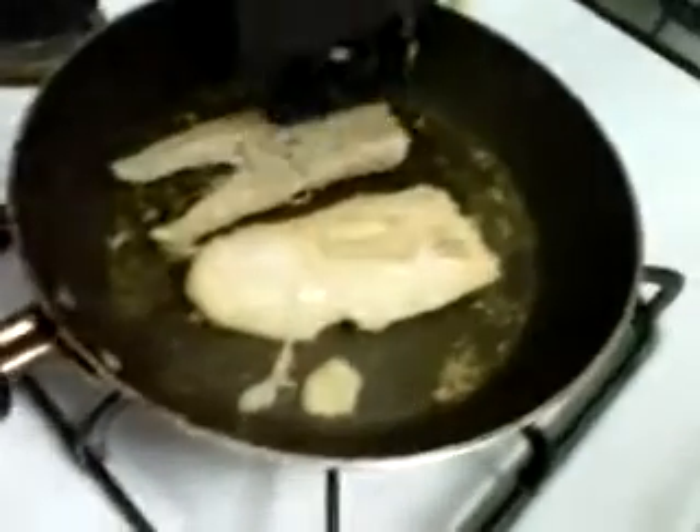Put a tablespoon of mashed potato inside, approximately. Take the fish — put it inside the taco, just like that.